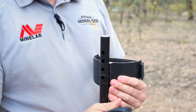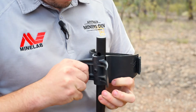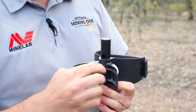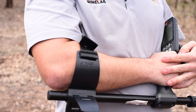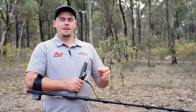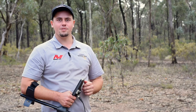With my Equinox 800 I'm moving back one and just do it up, then just check and I can see about an inch off. Now that my armrest is correctly fitted to my arm length with that inch just sticking out, it actually makes me detect for longer and takes more weight off as the band is on my forearm, and in return I'll find some more gold.